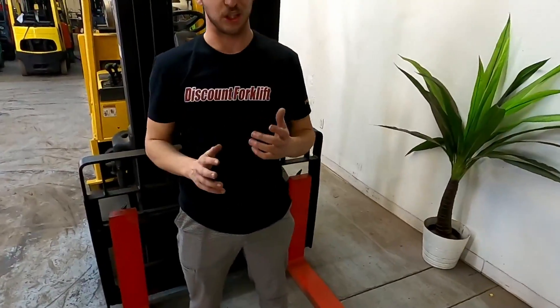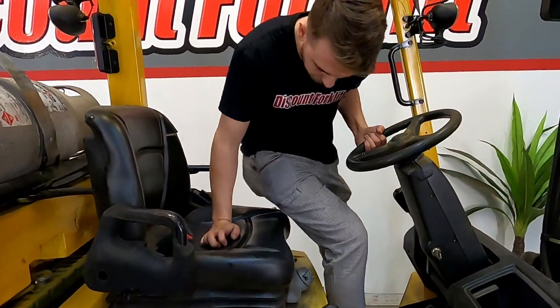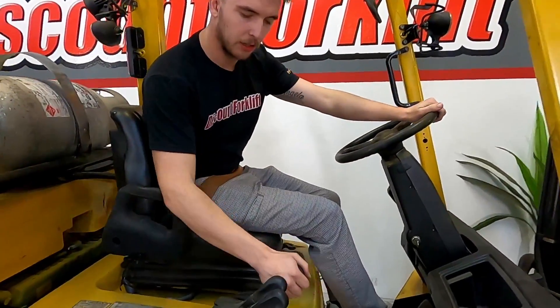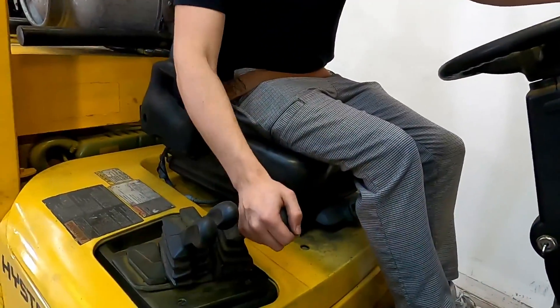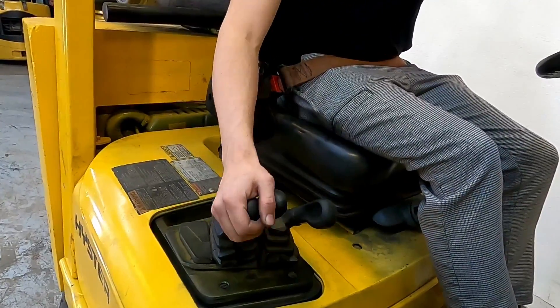Now I'm going to get on there and kind of show you how she operates. First things first, you always want to buckle up — safety is always most important. If you look down right here, this lever is to make your forks go up and down, this is to make your carriage lean in and out, and this is for sideshift.